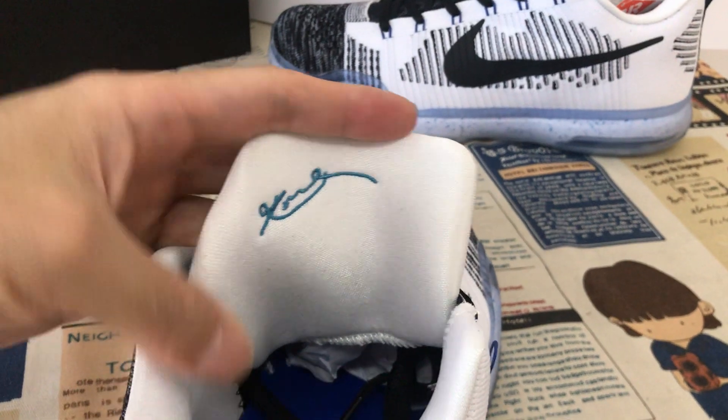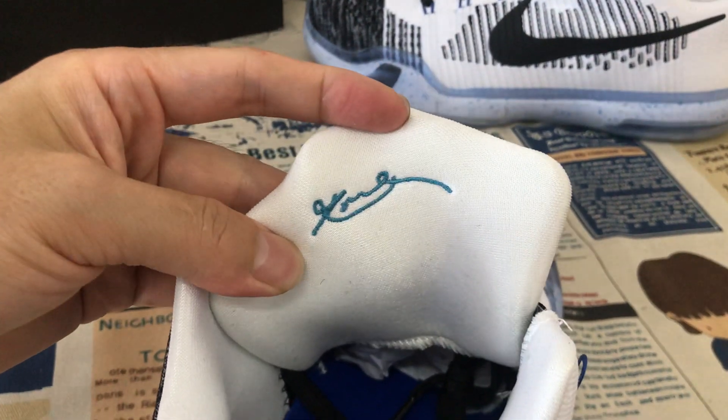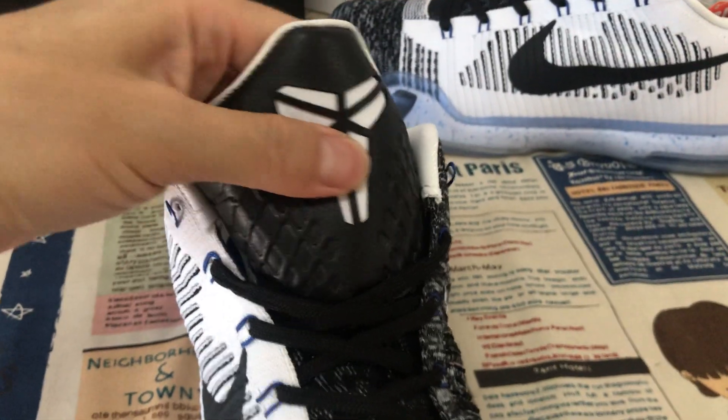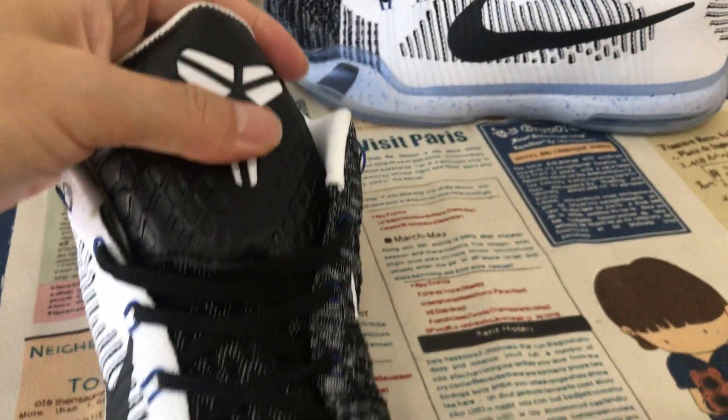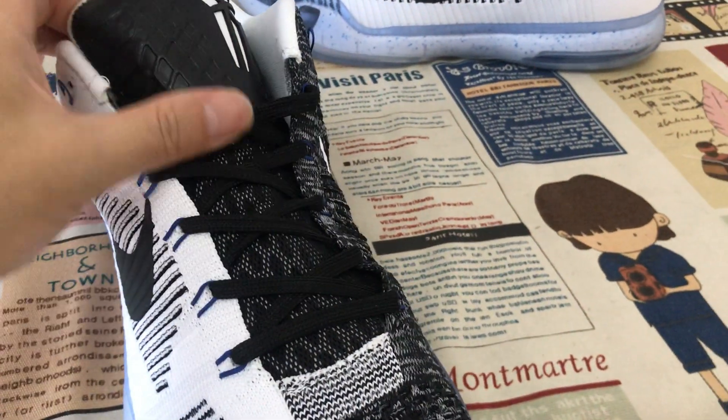Here's the tongue lining with the Kobe signature and body stitching on the tongue lining. Here's the tongue logo — embossed design on the tongue — and black flat lace.